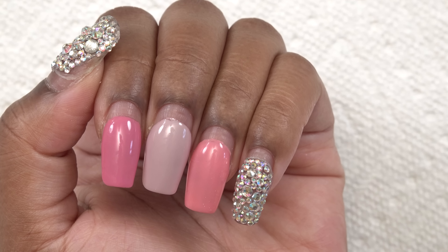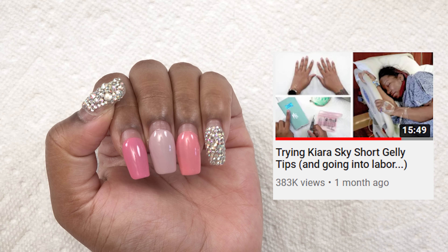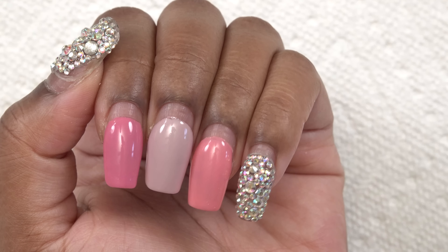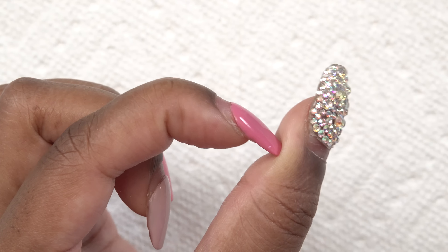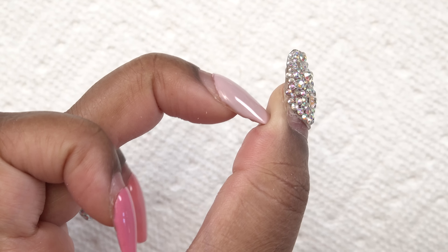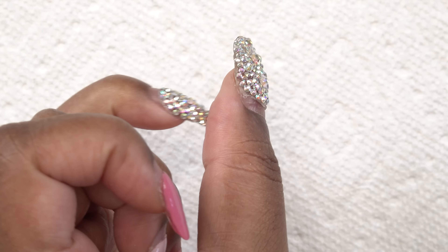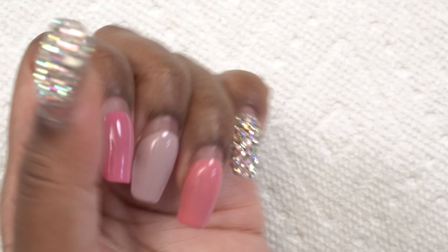I did these nails using the Kiera Sky jelly tips — I applied them with acrylic, and I did that in a previous video. I'll leave that link down below. As you guys can see, they have not budged at all. I am totally shocked. So if you have problems with the jelly tips staying on with gel, I definitely recommend using acrylic to adhere these.